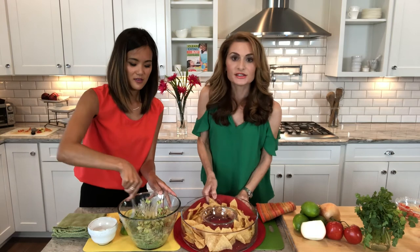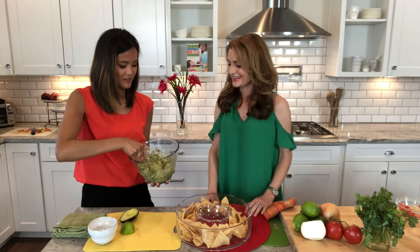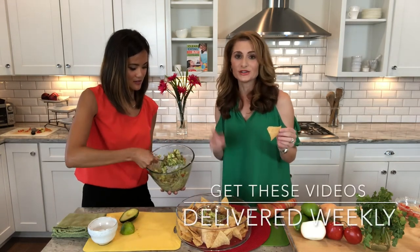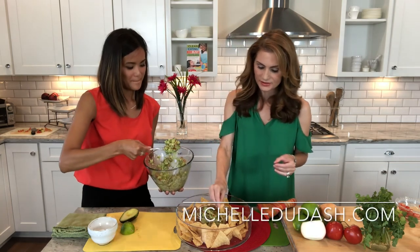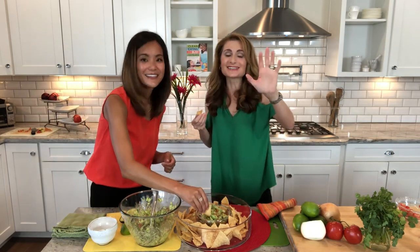That nice chunky guacamole with chips — these are just mine, by the way. Find a good little chip and dip plate and go ahead and plate it. That looks amazing. This recipe you can grab right below — we have the full recipe. I'm Michelle Dudash. We will see you next time. Mmm, that is so good. You guys have to make this. We'll see you next time, bye!